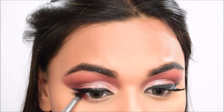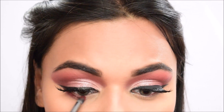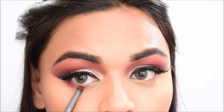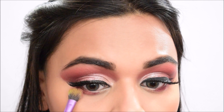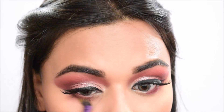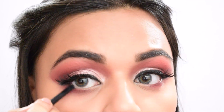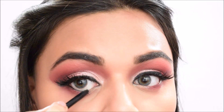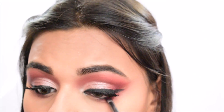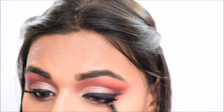For the lower lash line, I'm using the same red shade from the Wet n Wild palette on a pencil brush. Then taking the peachy shade from the Huda Beauty palette on a small blending brush, I blend everything together. After that, I'm using the L'Oreal Paris kajal to tight-line the waterline, and then blending everything out once more.